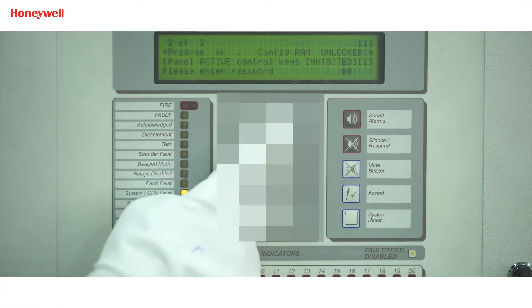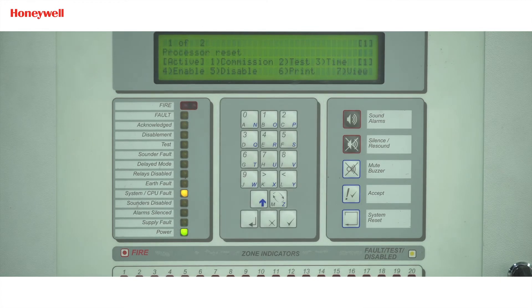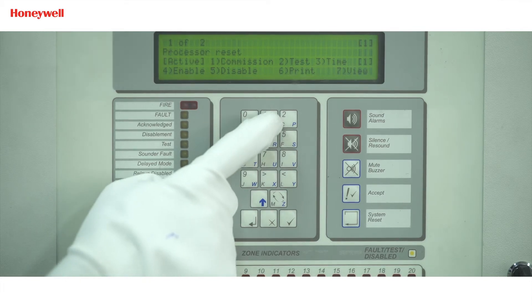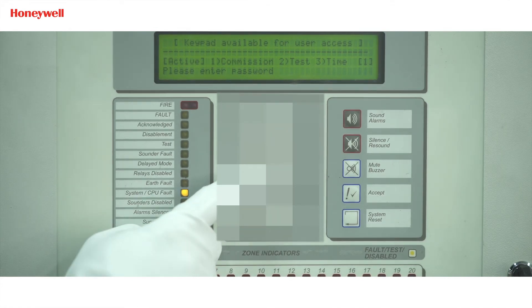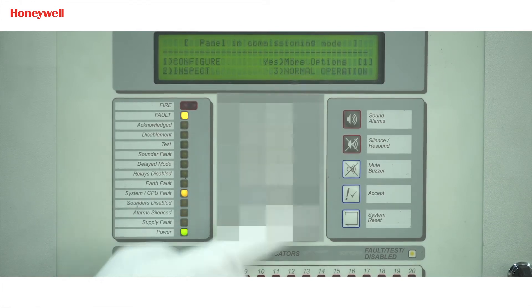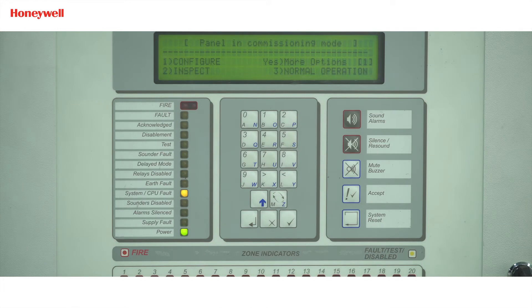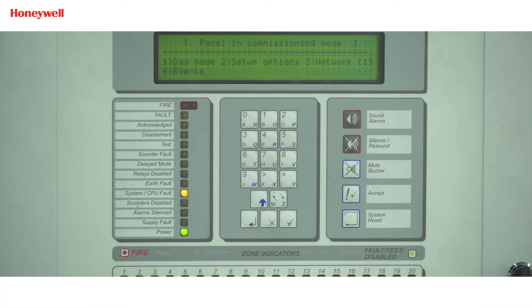Enter the level 2 password using the numeric keys. The display will then show the commissioning menu option. Now we will move to the third commissioning screen by pressing the tick button two times. Press 3 to select the network option from the commissioning menu.